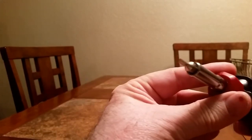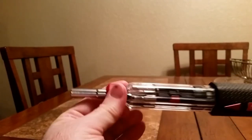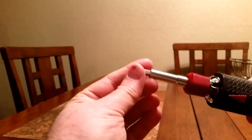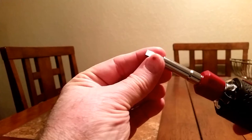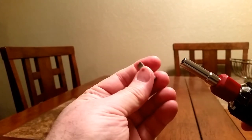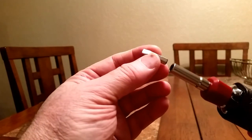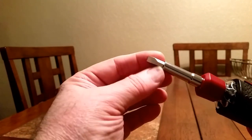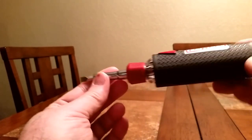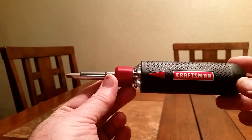I've got three sizes of Phillips and three sizes of slotted — a little bitty one, a medium size one, and a bigger fat one. Each one of these bits is just a standardized bit, so you can pull them out and customize it any way you want. If you have a special bit or a different bit, it'll hold six total.